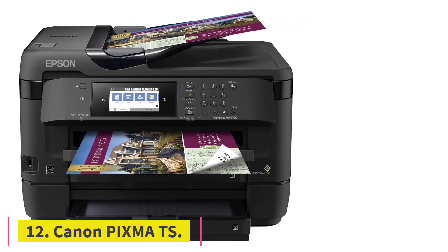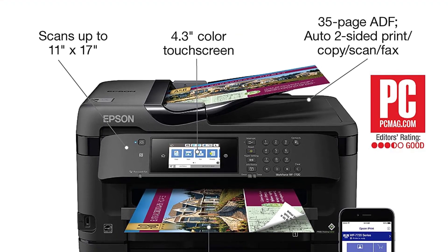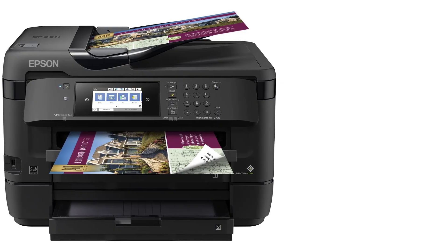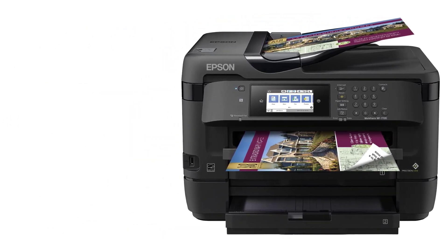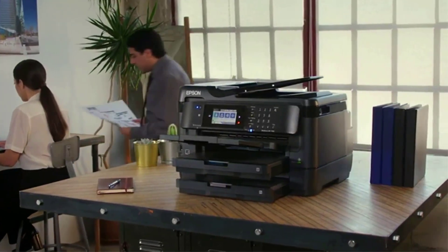At number twelve: Canon PIXMA TS. This is an entry-level all-in-one affordable Bluetooth inkjet printer that uses fewer ink cartridges. It is especially suited for delivering approximately 100 photo prints to a small office or a family in a month. Its sleek look, compact size, and easy connectivity make it a suitable choice. Why did we like it?